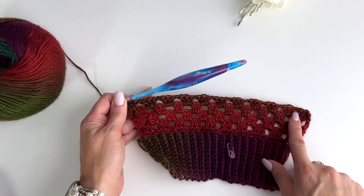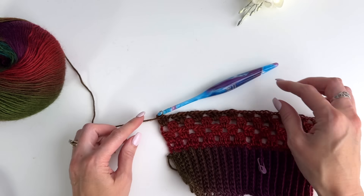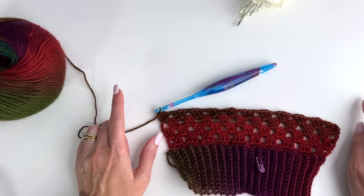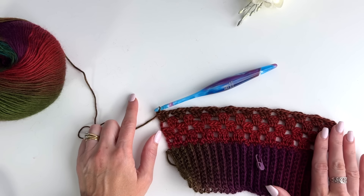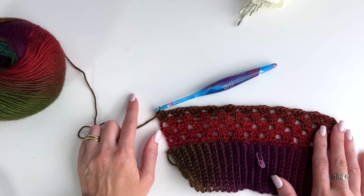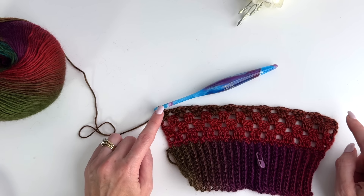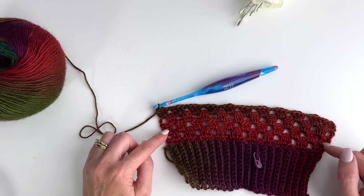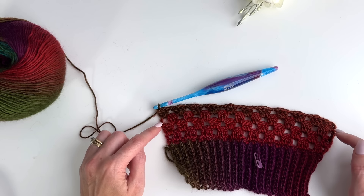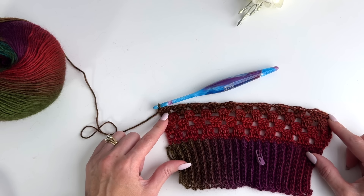You should now be back to 11 clusters. You're going to be repeating rows two, three, and four, increasing until you get to 17 clusters for this size. You'll be alternating between a row of 16 clusters with your two doubles, and 17 clusters. Work your repeat of rows two through four until you've reached 17 clusters, then just repeat rows three and four until you have a total of 33 rows.